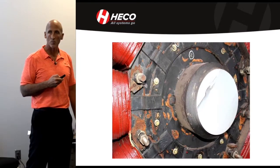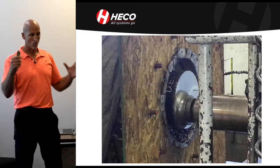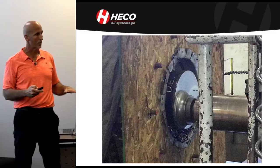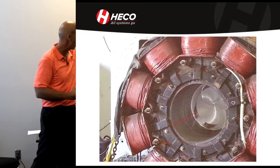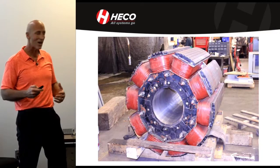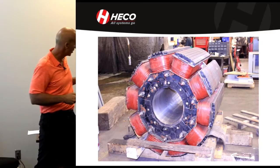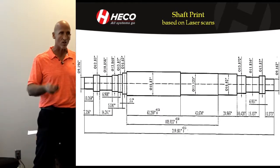We cut the shaft of the original motor rotor off. It had to go to a boring mill — we couldn't line it properly in our lathe and get a true bore. So at the boring mill they aligned it and fly cut the bore out to the bigger diameter. The rotor then had the new hole cut through it. Keep in mind we're still using this rotor and will have to redesign the poles and windings with the new shaft. The shaft print was created from the laser scans and all the cross checks.